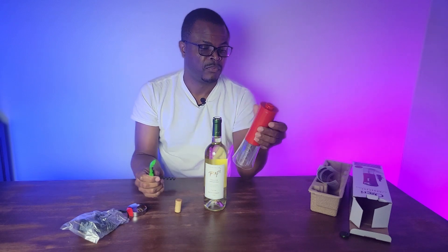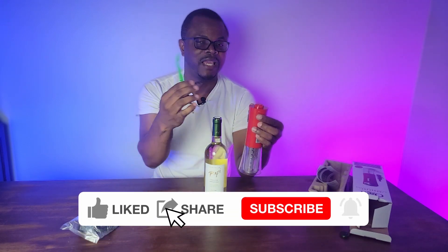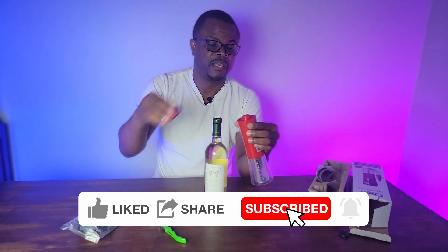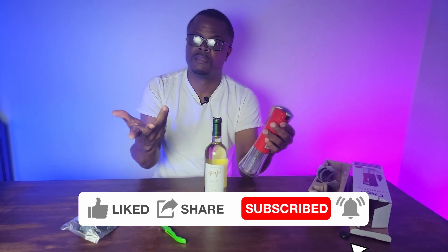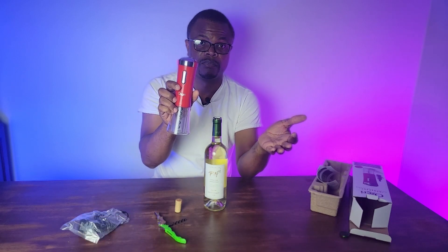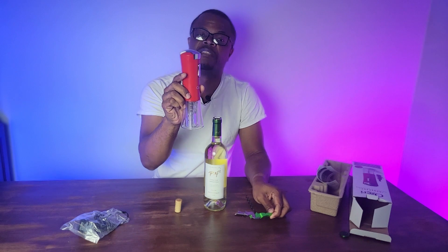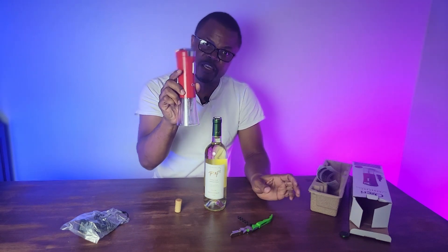The link is in the description. Like, subscribe, share — get yourself one, get one for your friend, get one for a family member. I love it. If you have a wife, a girlfriend, or someone who can't be bothered with the manual opener, this becomes their best friend. Thank you.